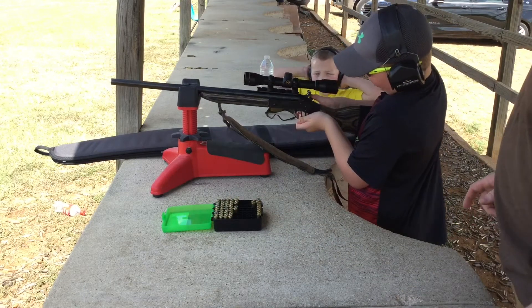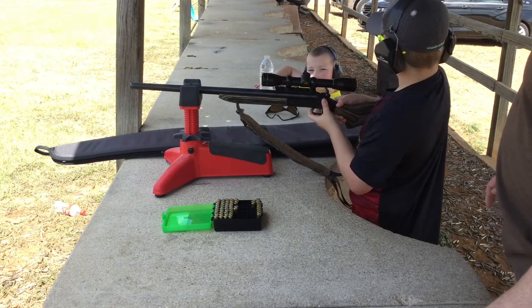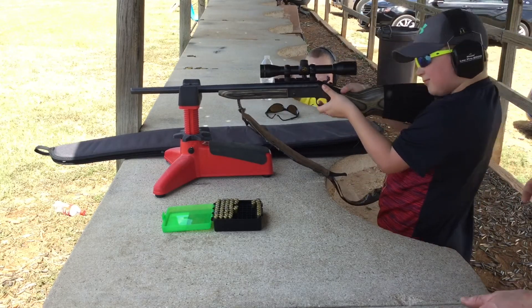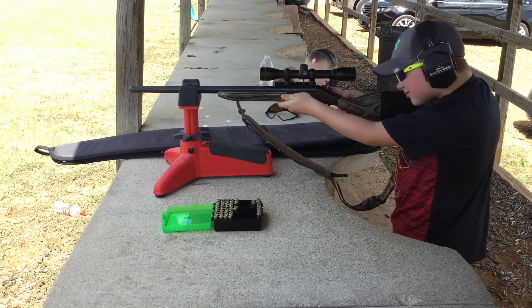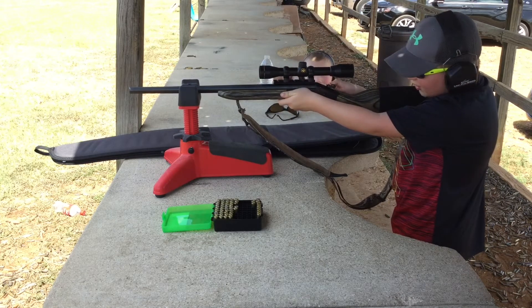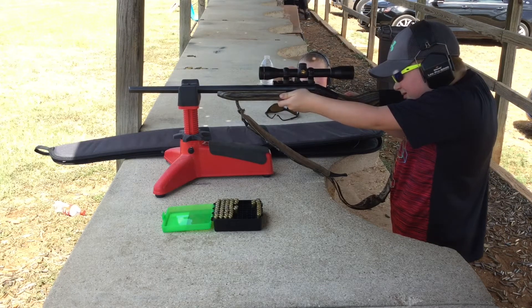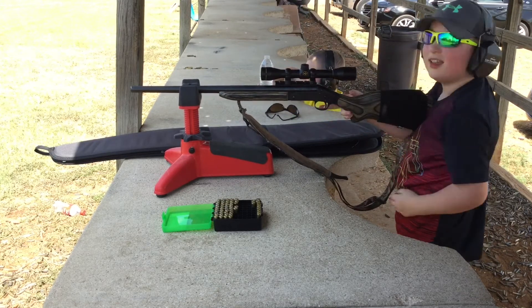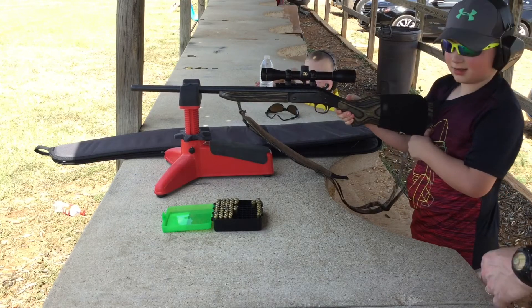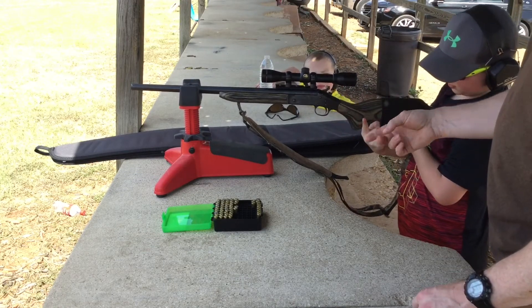I think I'm going to go for red. Scoot your feet back. Your finger is on the trigger — why? I heard it. Which finger are you using on the trigger? Oh, it looked like this one.